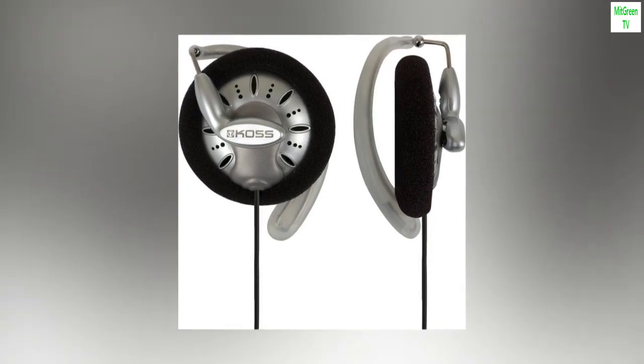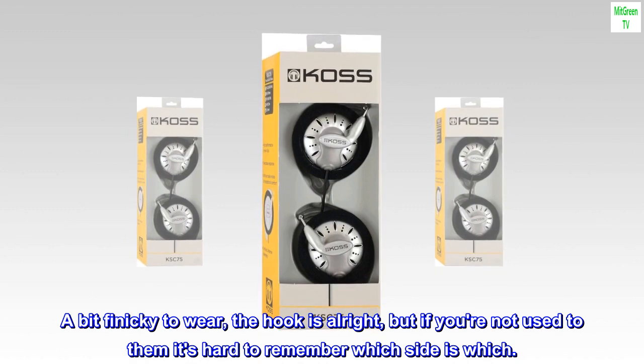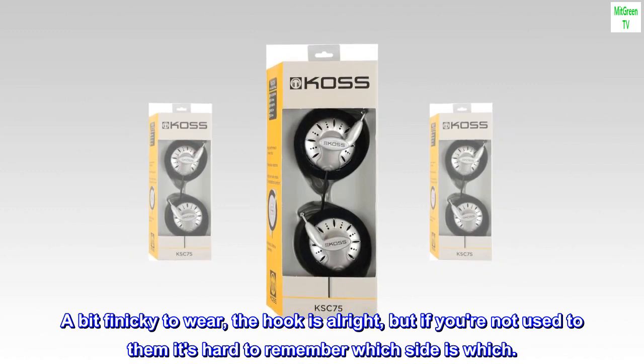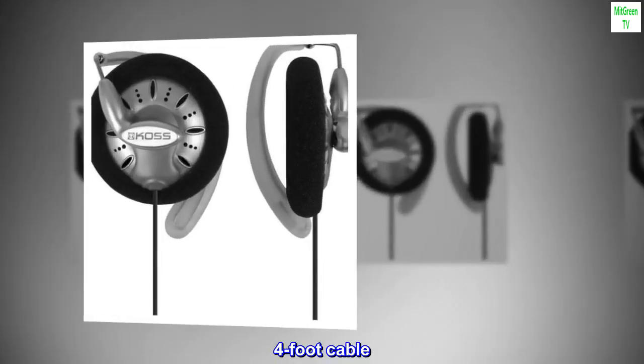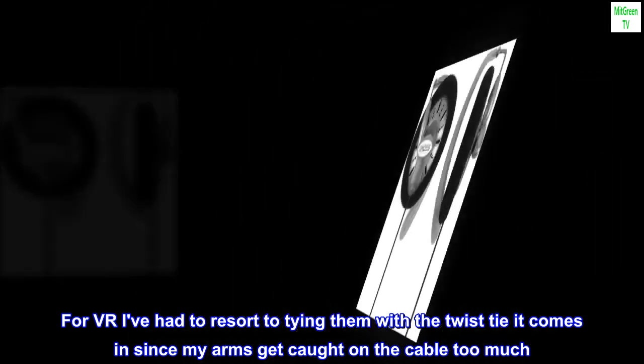Cons: A bit finicky to wear — the hook is alright, but if you're not used to them it's hard to remember which side is which. 4-foot cable: for VR I've had to resort to tying them with the twist tie it comes with, since my arms get caught on the cable too much. But this is not a problem if you're using them for PC.